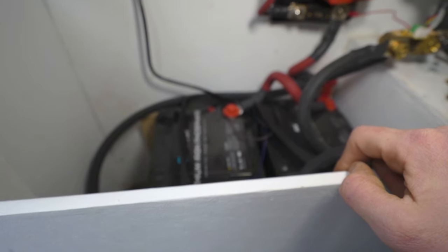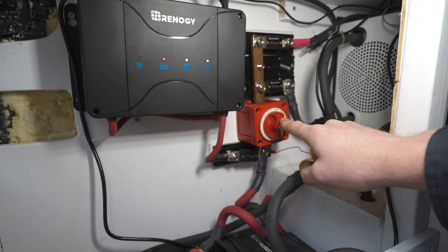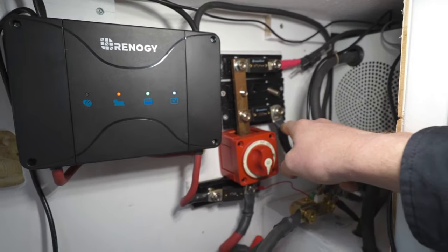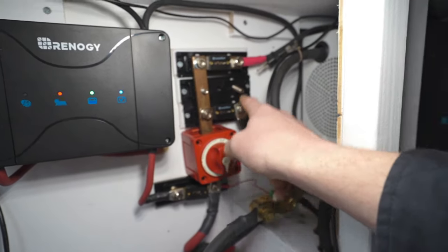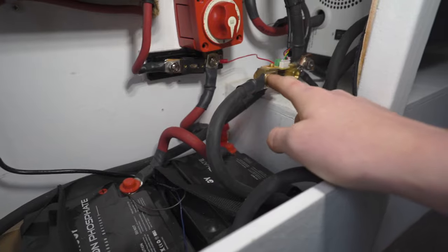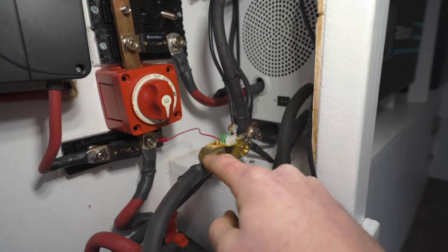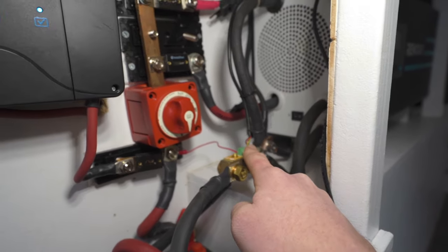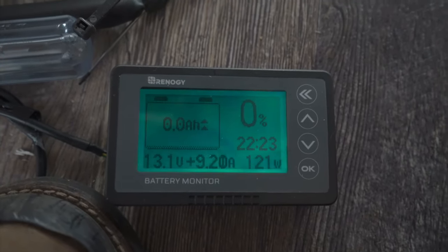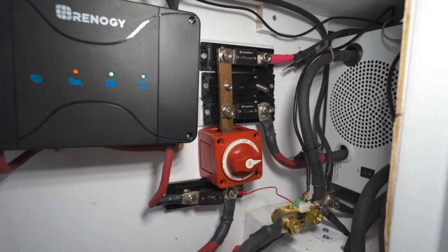I've got two lithium batteries — each 100 amp hours at 12 volts — wired in parallel. Positive goes up here and this switch controls the positive bus bar. Right now all I have connected to the positive bus bar is my inverter through a 200 amp fuse and my DC distribution center through a 100 amp fuse. This wire comes up from the battery, connects to the shunt, and then the negative bus bar is attached to the shunt. Coming off the shunt there is a wire for the battery monitor, which tells us the condition of the batteries as well as how many amps are being drawn or added to the system.